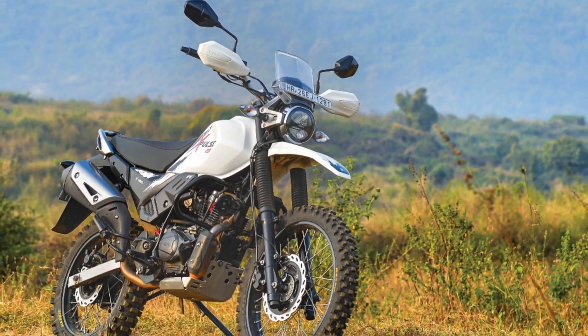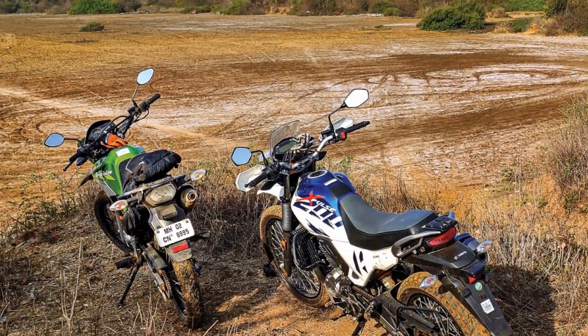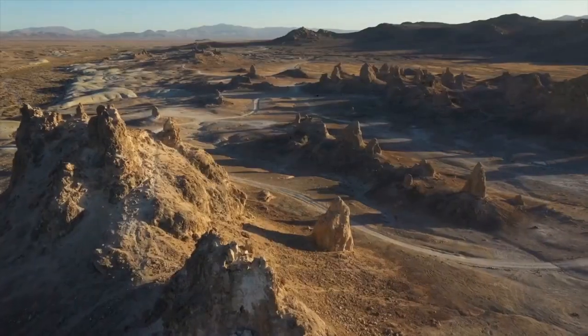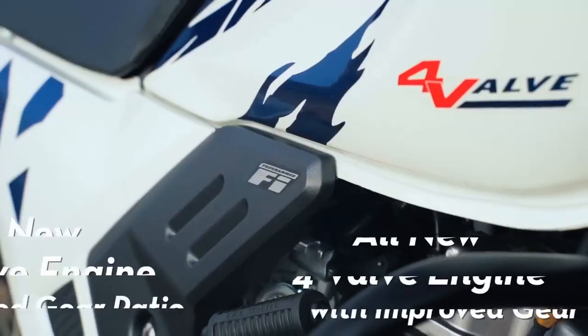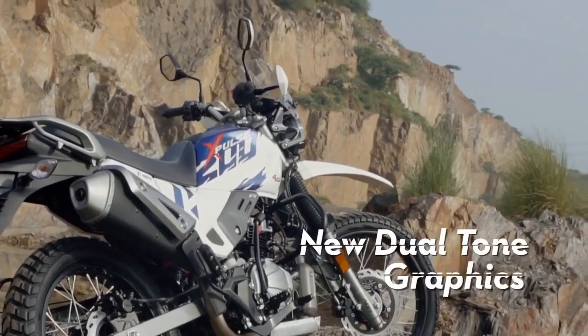Off-road, the Xpulse 200 truly shines. Its suspension, ground clearance, and rugged tires come together to deliver a competent off-road experience. Whether it's tackling dirt tracks, gravel roads, or even venturing into mild trails, the Xpulse 200 handles it all with poise. The bike's versatility makes it an ideal choice for riders who crave adventure and exploration.